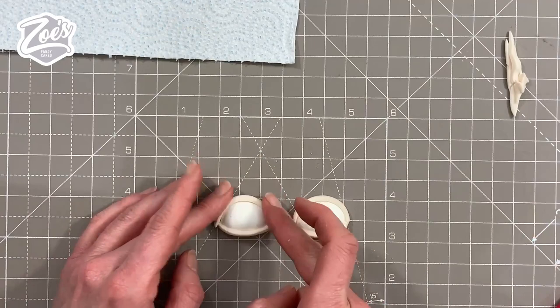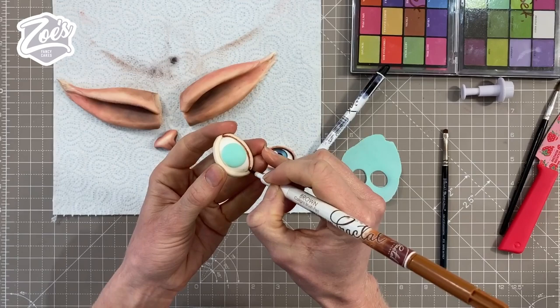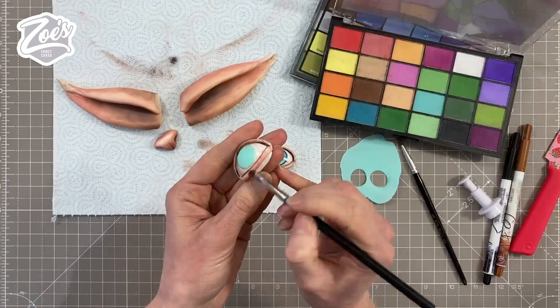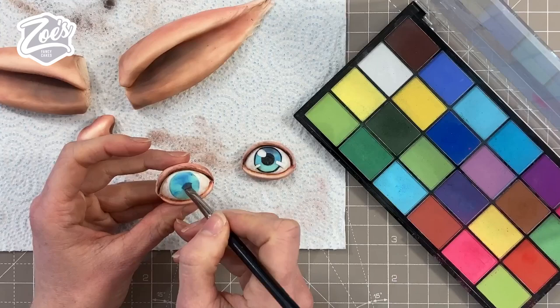You could go a little bit smaller than I have done, but I'd already made them and didn't want to remake them. I've rolled out some really thin blue paste, cut out a circle, and stuck it in the eye. Then I'm going to use my brown edible pen to draw almost like eyeliner around the edge of that fleshy bit. Then I'm going to add a bit of the color dust — the same colors we added to the ears — just to give it a bit of shading and more color.